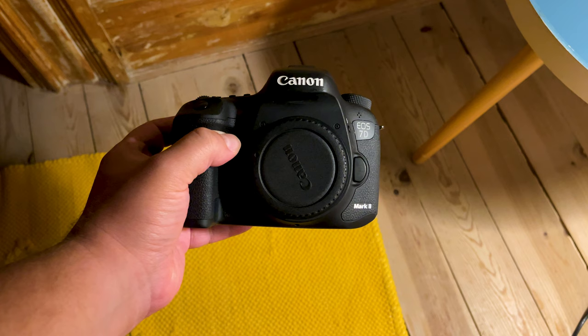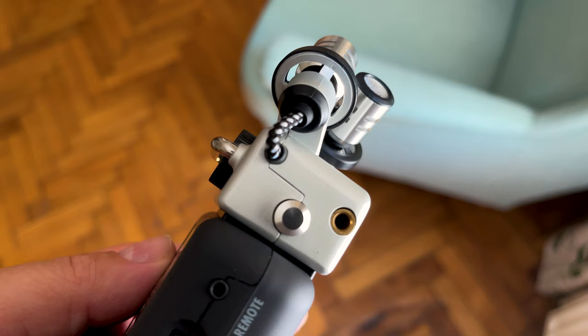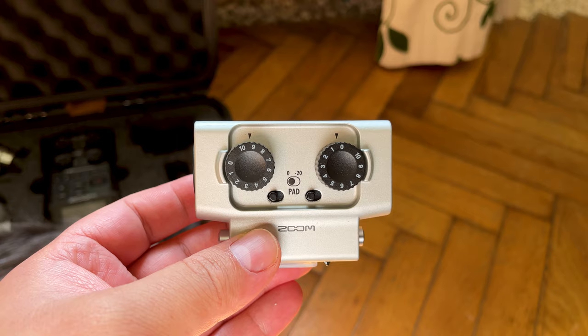If you're mounting the recorder on a DSLR, the position of the screen could be better. Manufacturers should start including swivel screens with future iterations of these recorders, as this would make them that much more versatile. The versatility the Zoom H5 offers is one of the main reasons you'd choose to buy it over the Zoom H4n Pro.